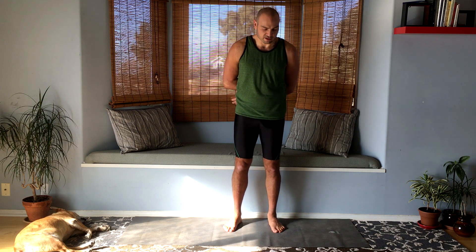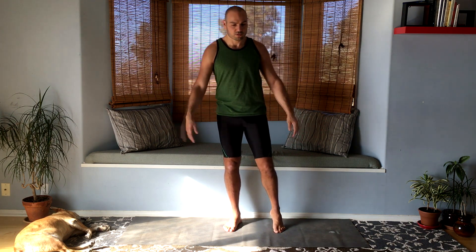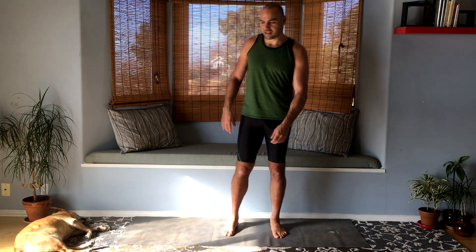Okay, then release that. There's a lot going on with the shoulders today.